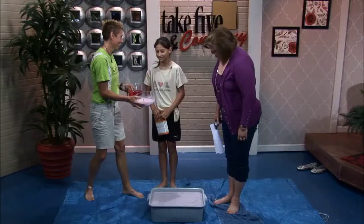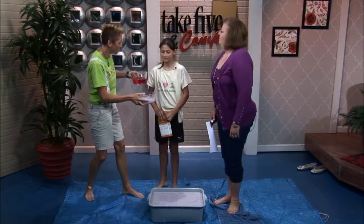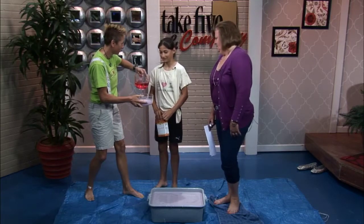So Maria, how does this — what do you use to make quicksand? Cornstarch and water. And why would you use cornstarch? Because it has large molecules that like water. And then how much water do you add to the cornstarch? Enough to get it wet.